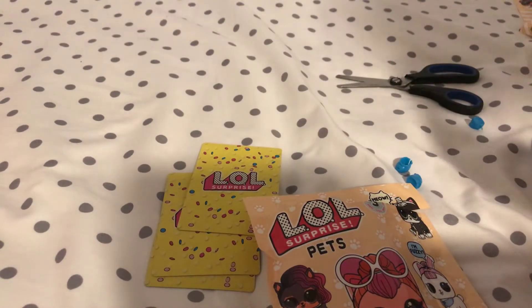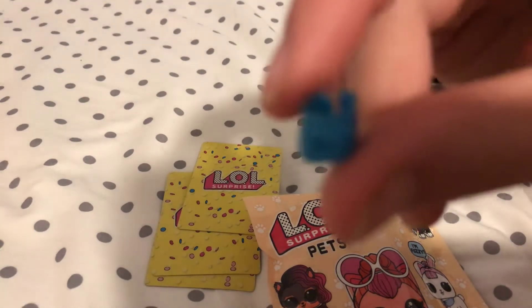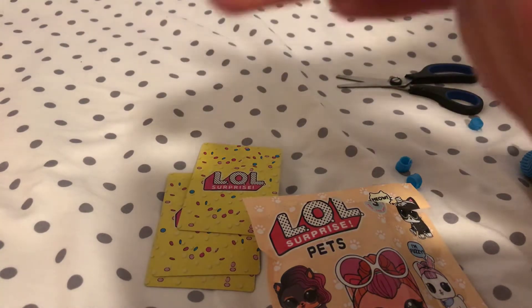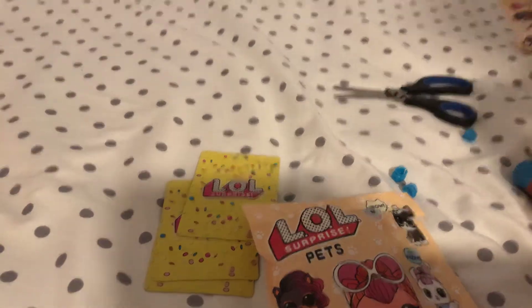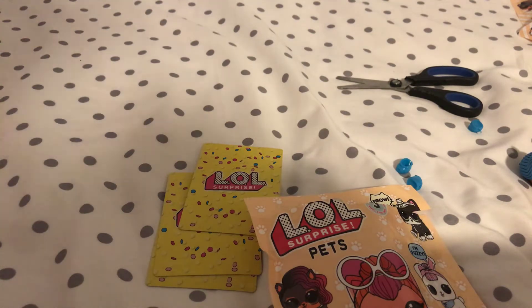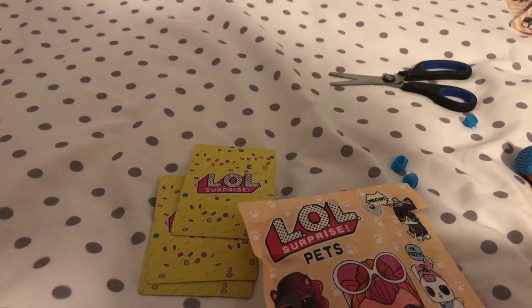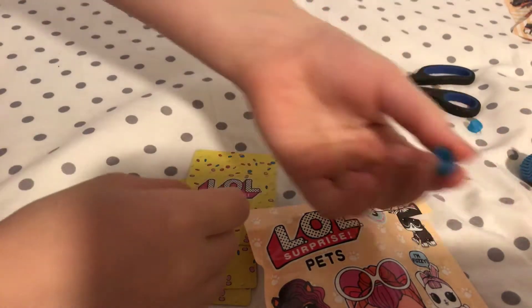Its accessories are this little scarf and four little shoes that look like this. Oh, cute little shoes! So I'm going to go ahead and put these on. I'm going to move to this side actually.